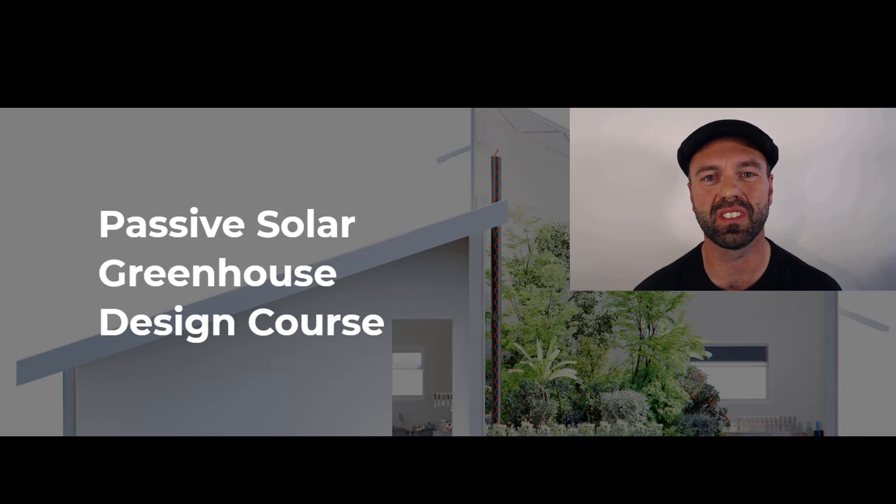Recently we had a whole batch of students come through our advanced passive solar greenhouse design course and we started getting reports from our past students asking us to review their greenhouse designs. So in this video I'm going to take you through one of those reports and show you what this particular student did for their greenhouse design project and what they're going to end up building as a result of this.